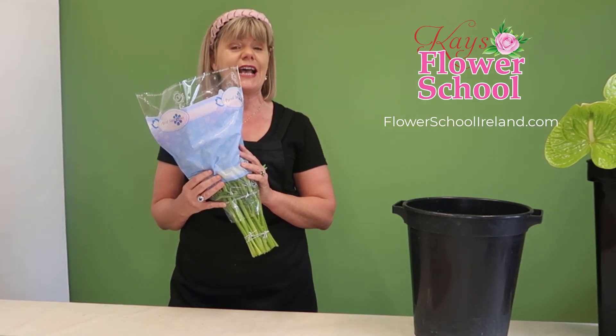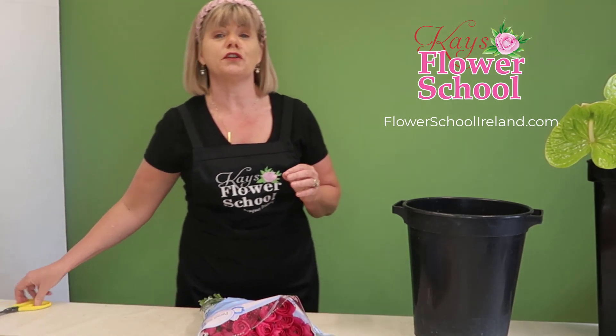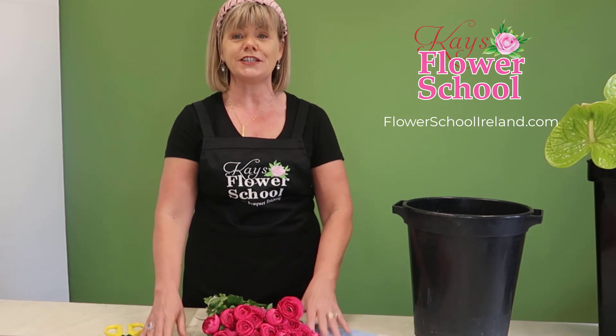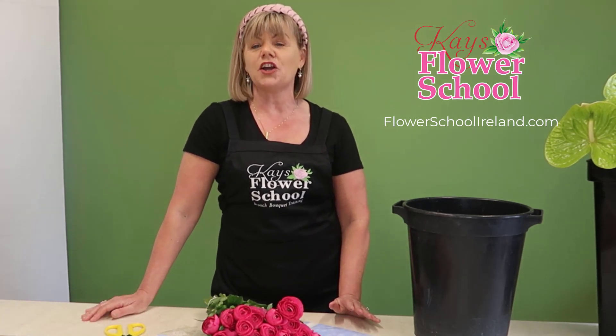They only come as a short stem — you'll never be able to get ranunculus as a long stem. The name ranunculus is seemingly a Latin derivative of the word 'frog,' and that's to do with the swampy grounds they're grown in. But some people say the meaning of the word ranunculus is 'a flower of charm,' so if you're trying to charm somebody.